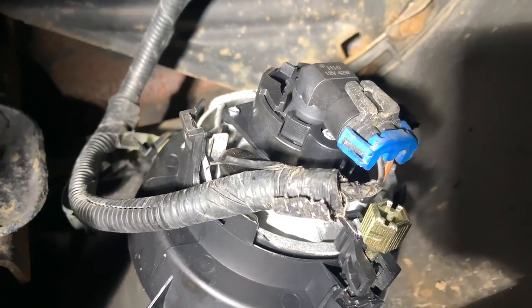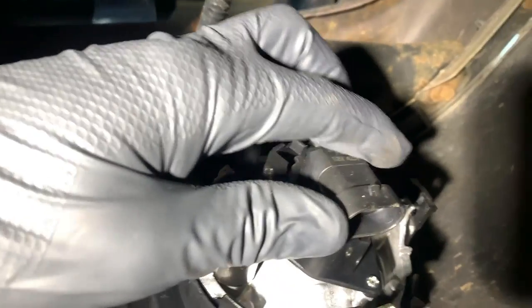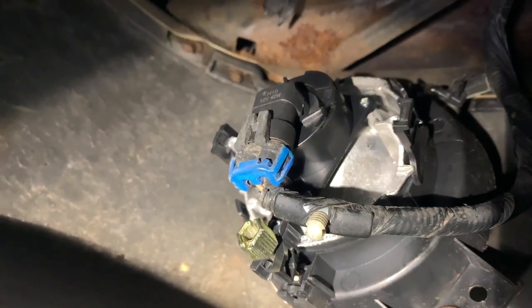Super easy install guys. All you're going to have to do is just unplug the connection to your fog light bulb. Twist, and your old bulb is going to come out. Get your new bulb, put it in there, twist, lock it up, put your plug in, and you're ready to go. Same thing on the other side.